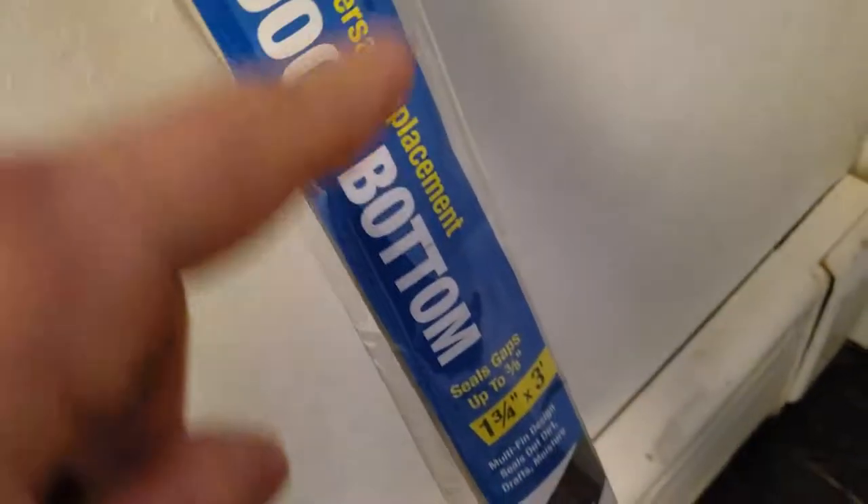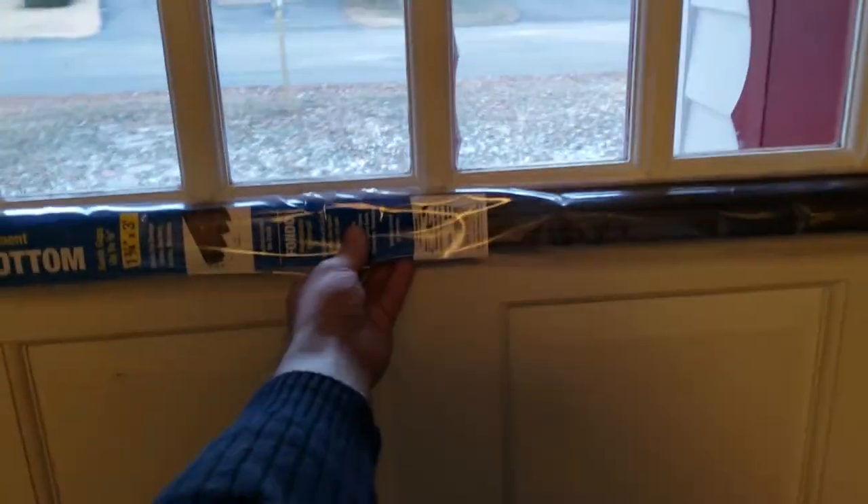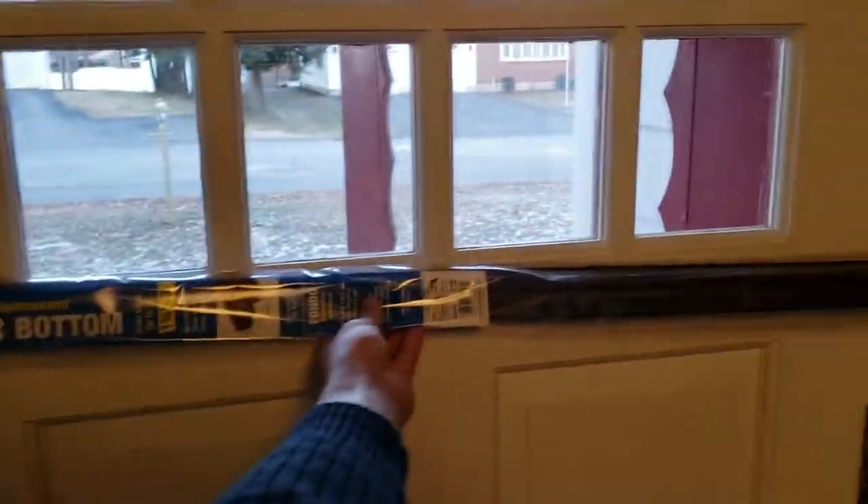So to remedy that problem I bought a door bottom from Frost King. And as my luck would have it, it's the exact same size as this standard 36-inch door.